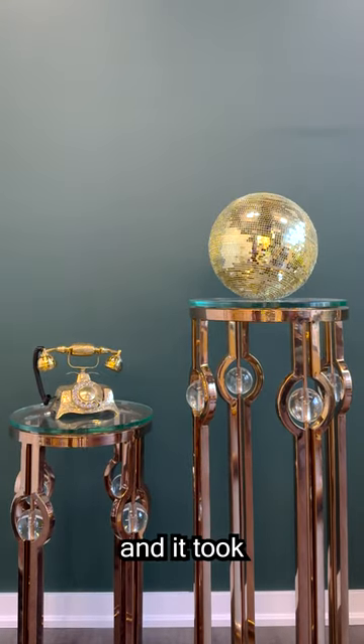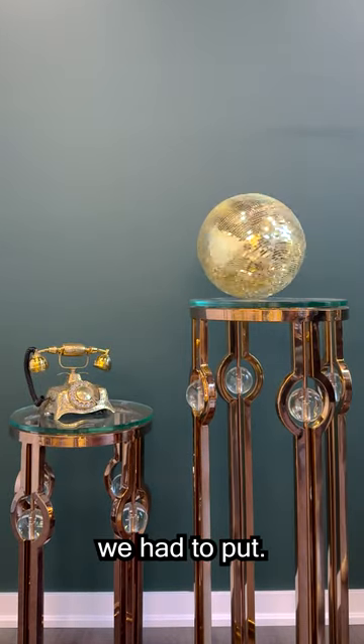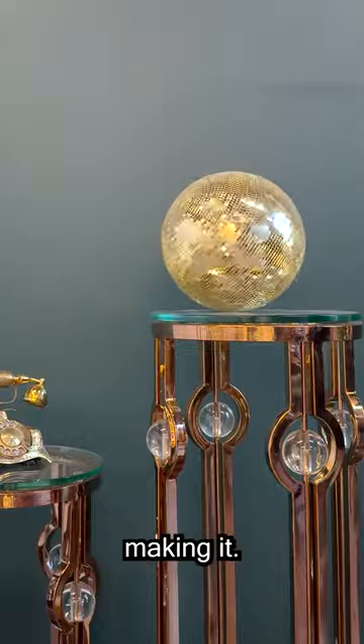We actually made this disco ball ourselves and it took us a week or so to finish because of how many little mirror squares we had to put. But it was fun binging Peaky Blinders and making it.